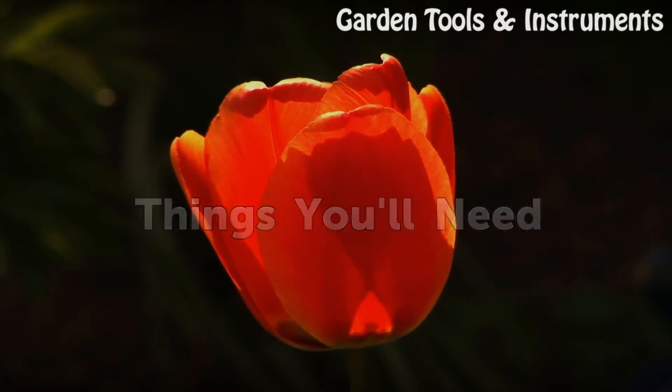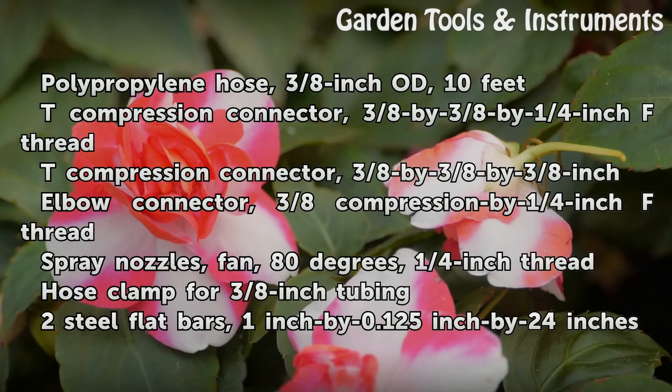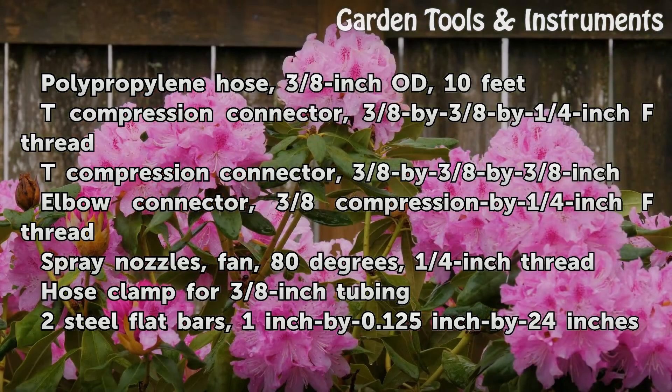Things you will need: Polypropylene hose, 3/8-inch OD, 10 feet. T-compression connector, 3/8 by 3/8 by 1/4-inch female thread. T-compression connector, 3/8 by 3/8 by 3/8-inch. Elbow connector, 3/8 compression by 1/4-inch female thread.